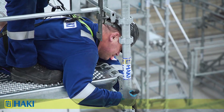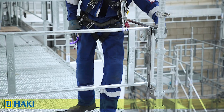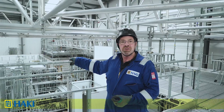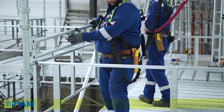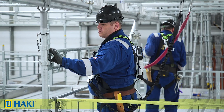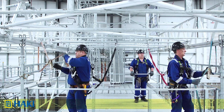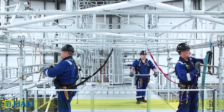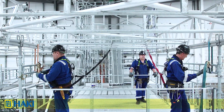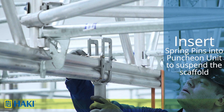We attach the side guard frame to it, then repeat on the other side. Next, to attach the scaffold to the permanent structure, we need to bring it back up level. We attach a 305 ledger beam upside down into the pockets, using the strength of the pockets to lift it. Around part of the permanent structure we put a ratchet strap to ratchet the structure up so it becomes level. Then we insert two 12mm spring pins into the punching unit, which will suspend the scaffold.